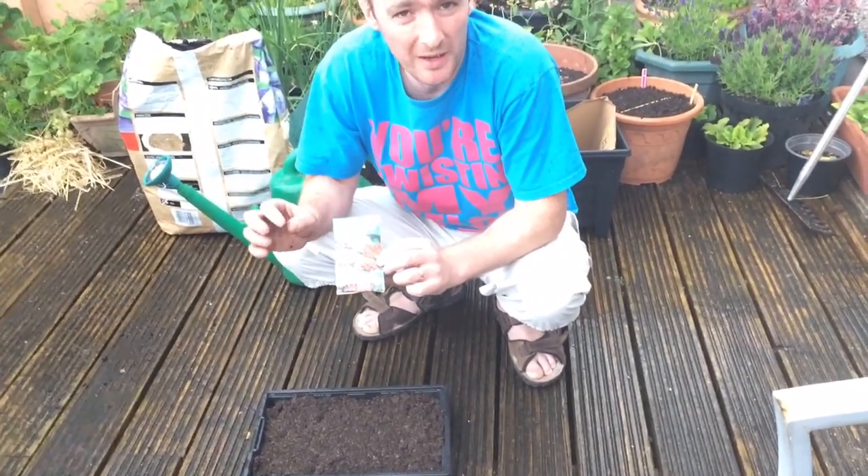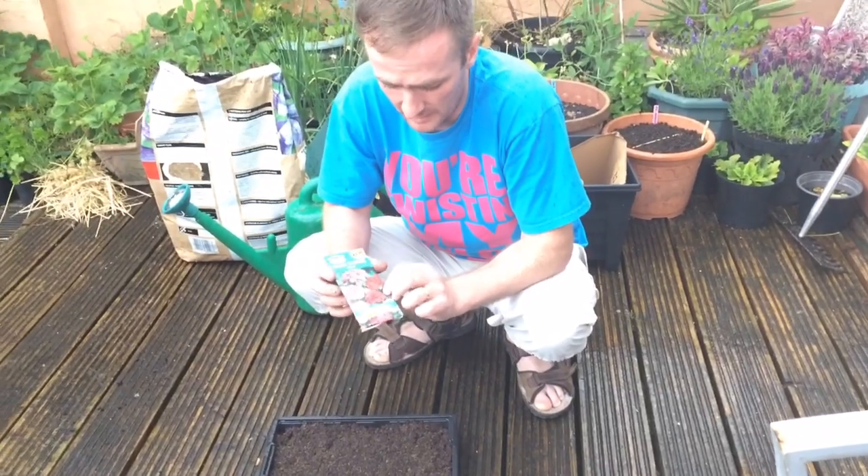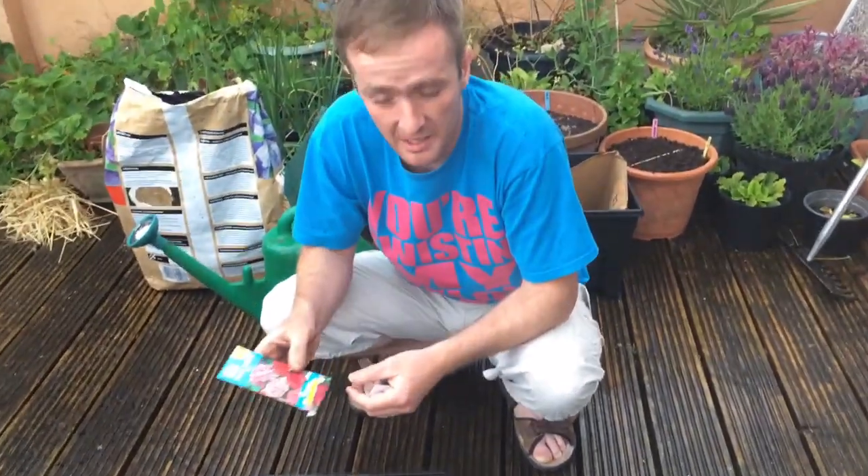They remind me a little bit of those little dianthus — that's what I think they look like, but they're really nice and sweet-smelling.